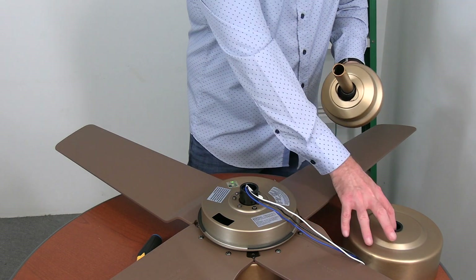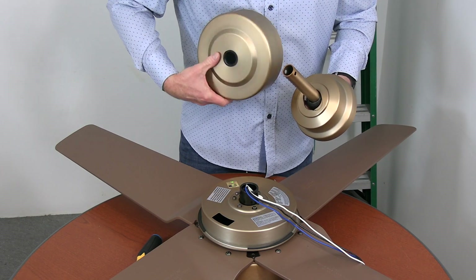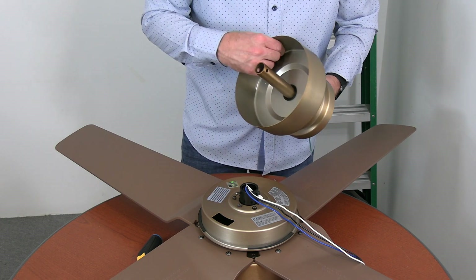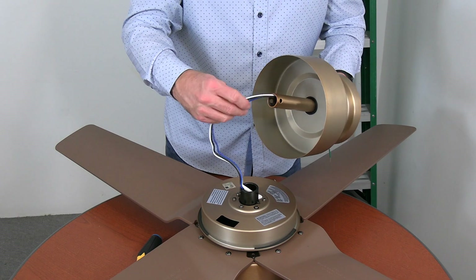Next, place the decorative ring on the downrod — make sure the black side with the notches is facing towards the canopy. The last piece is the decorative motor collar cover; slide that onto the downrod making sure that the largest opening is facing towards the end of the downrod.